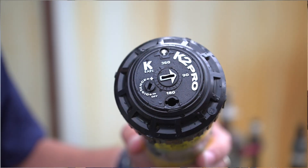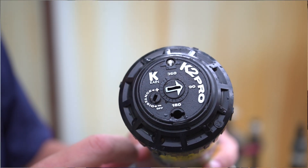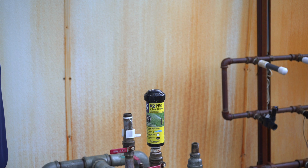Hey guys, I'm Patrick. We're out here in our test shed to answer a question we received from a customer about a K2 Pro. They want to know how to adjust the left start position. Here on the top in the center we have this arrow — this changes the right stop position — but to change the left start position, I'm going to show you how to do that today.